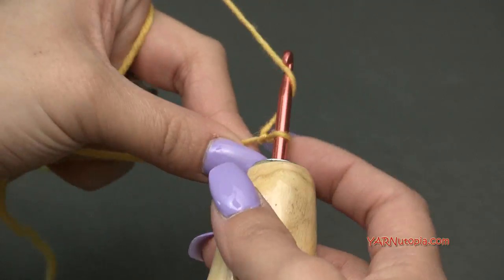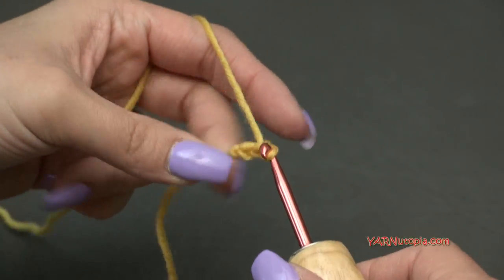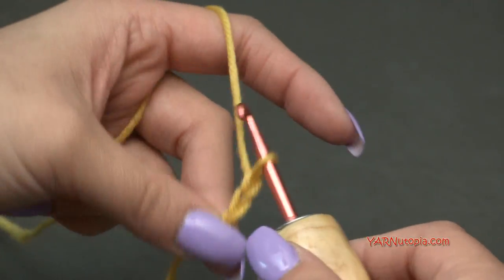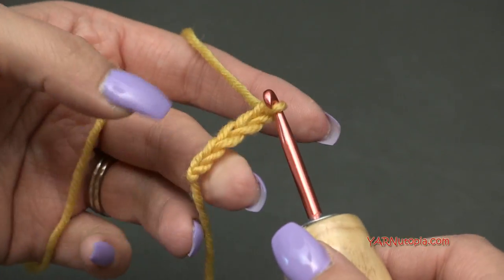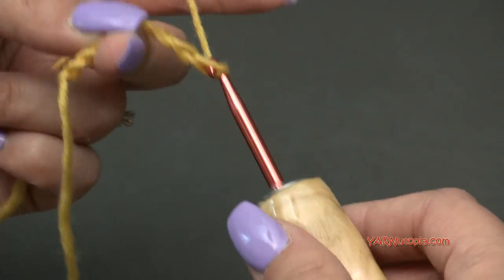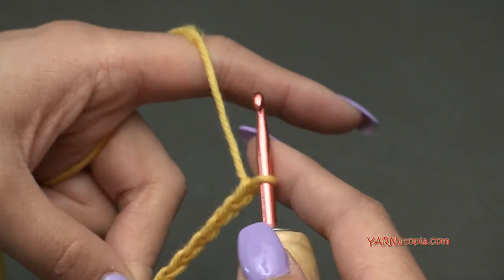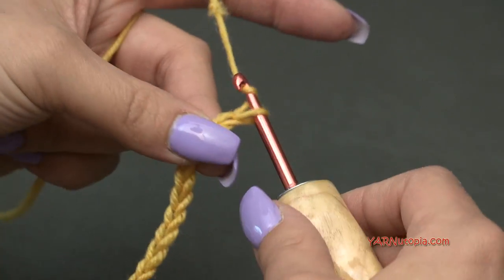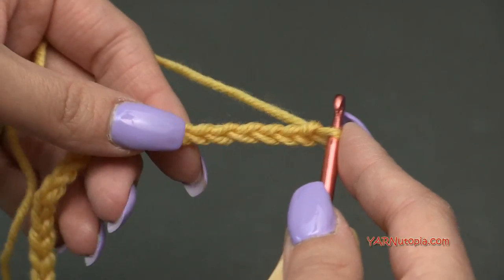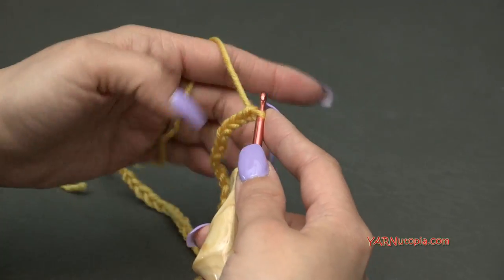You can chain any multiple of four plus two to wrap around your mug, jar, or bowl. I'm going to chain 38 — just yarn over and pull through. I won't make you watch me chain all 38, so I'll do that and come right back.